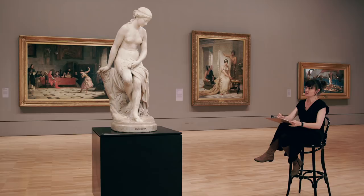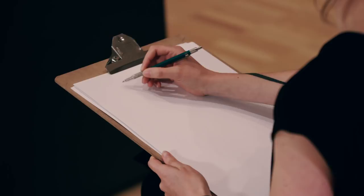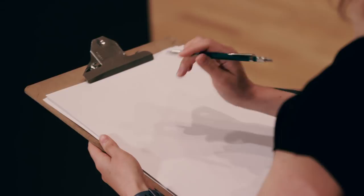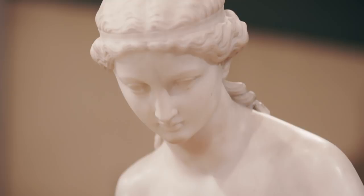Feel free at any point to pause this video to take your time. We'll start off with a blind contour line drawing so we can get familiar with the object we're going to place down on our page. The idea of contour drawing is to put down the shape of the object and all the details within it just by using a line. We're not going to look at our page, nor are we going to take our pencil off the page.